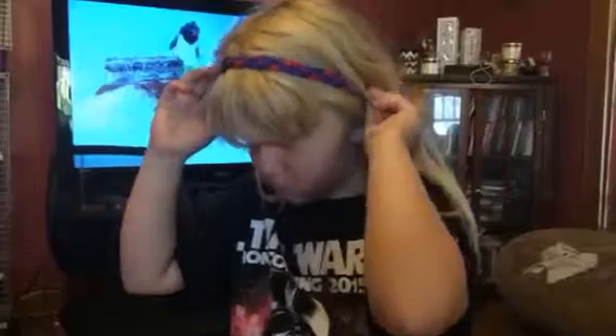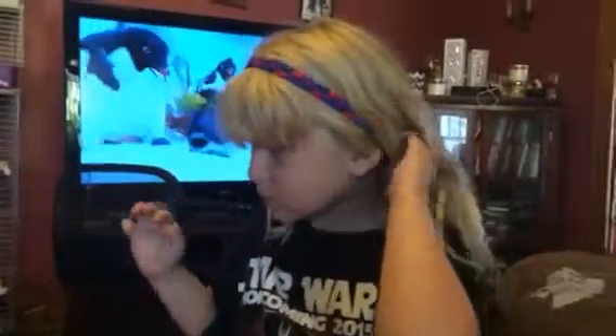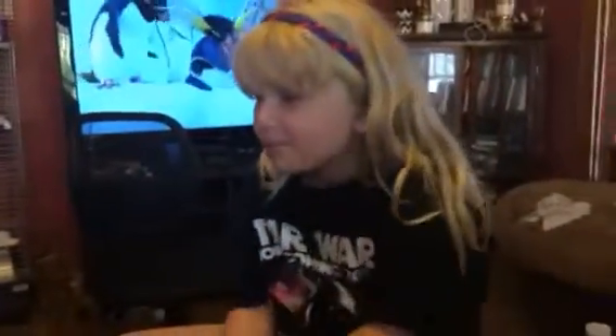They have little alligator clips so that you can unhook it, or you can just slip it on too. That's usually what Zoe does and pulls her hair through. They're really stretchy so you can fit just about any size head.